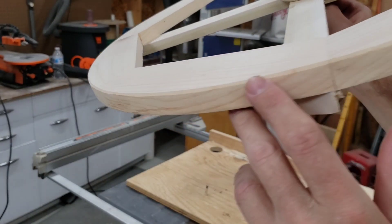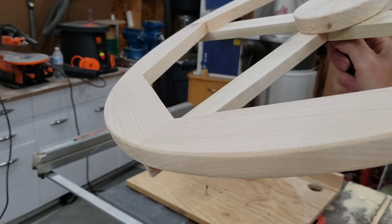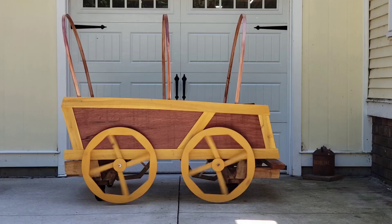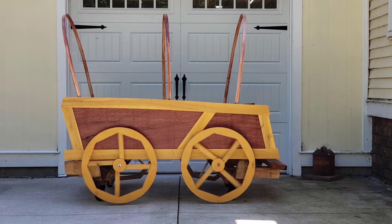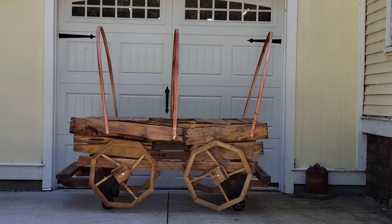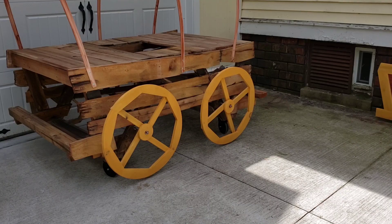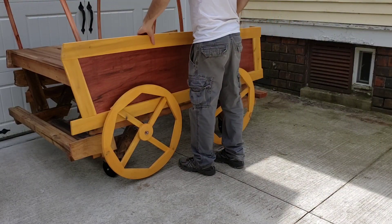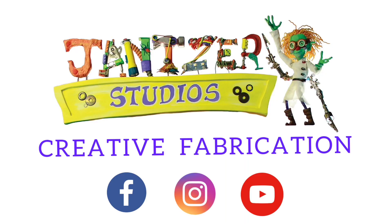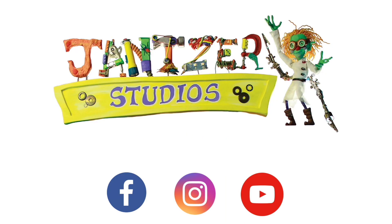There we go — a perfect circle with a nice smooth clean edge. I'm really happy with how these wheels turned out. I hope this video was helpful or at the very least interesting. Please check out the full video of how I made the entire wagon, and also subscribe. I don't post videos regularly, but when I do post, hopefully there's something that you enjoy. All right, see you in the next one.